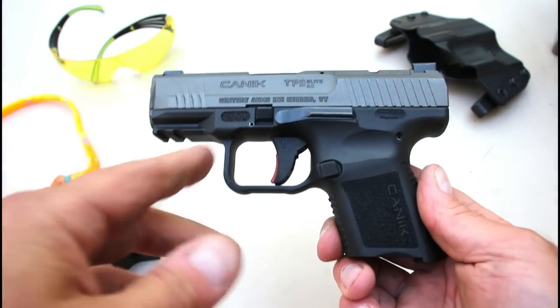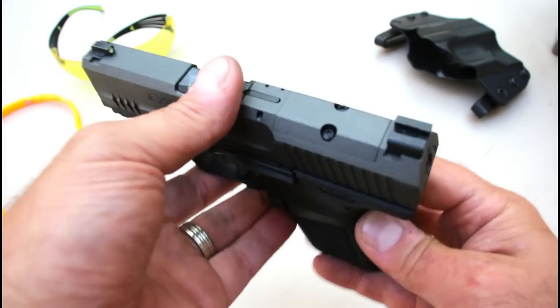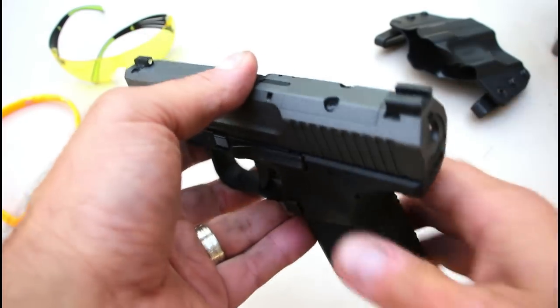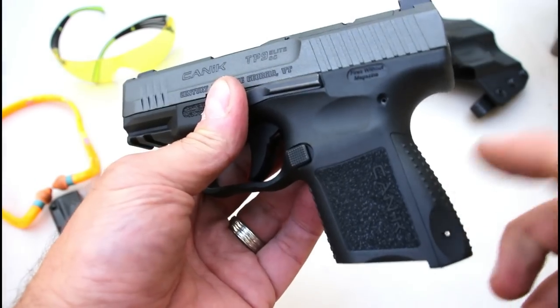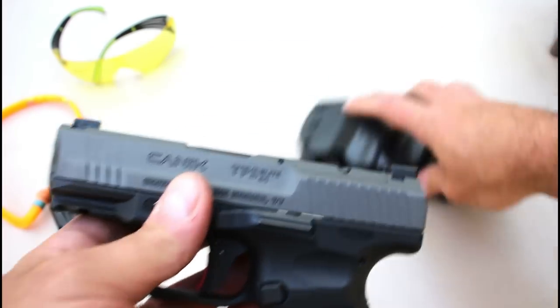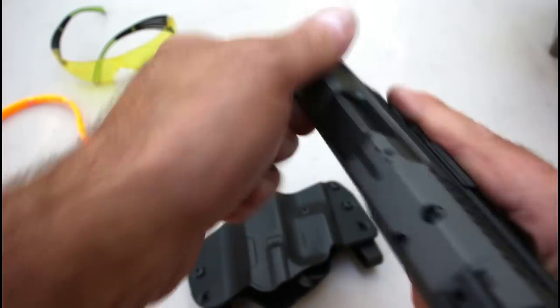It comes in a smaller package with a 3.6 inch barrel. What makes this a little more special is that it is optic ready — it also has a plate included in the case so you can add an optic for those who love that. It also has an additional back strap as well as other accessories in the case.